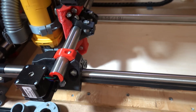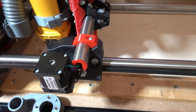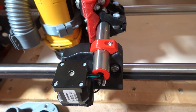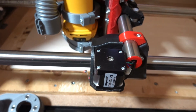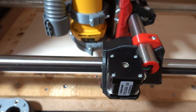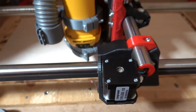Here we go — I'm just going to follow that round. I'm going to cut at a fairly slow 600 millimeters per minute, and I'll be running the router at about 10k RPM — it goes up to 30.